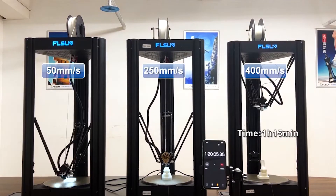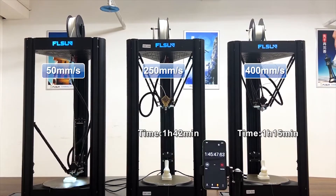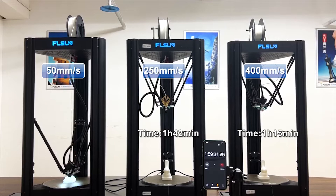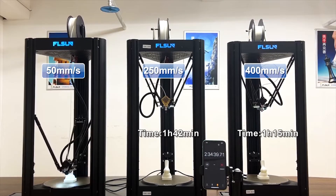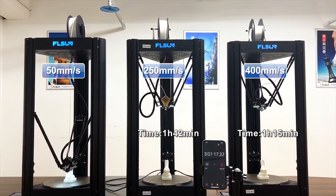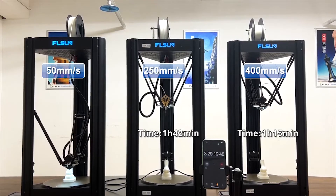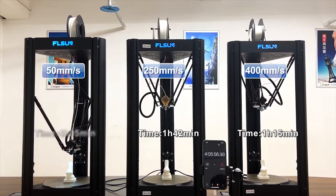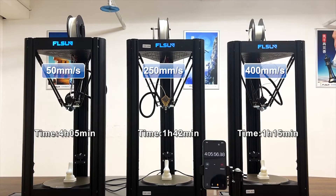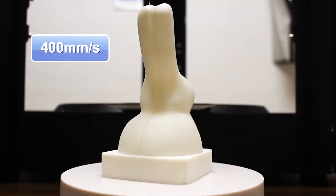The first one is printing at 50 millimeters per second, the second one at 250 millimeters per second, and the last one is printing at 400 millimeters per second — which is basically the maximum printing speed for the Flsun V400. In this video you can see how fast this machine can be, and what the main difference is between low speed and high speed printing.